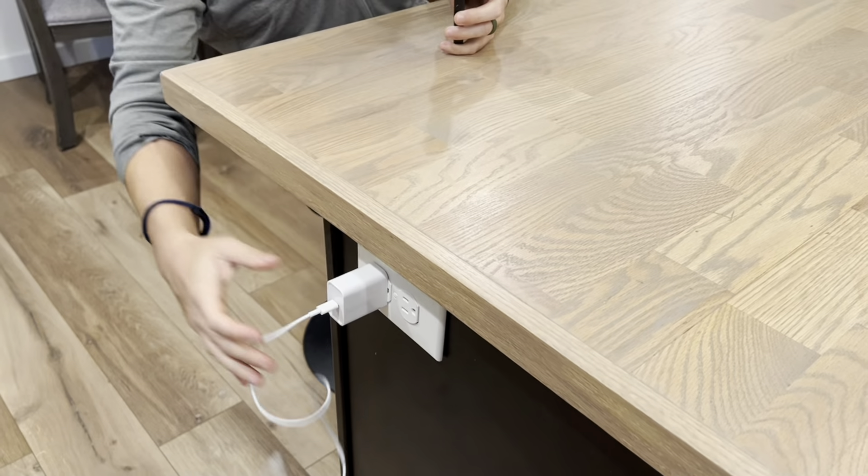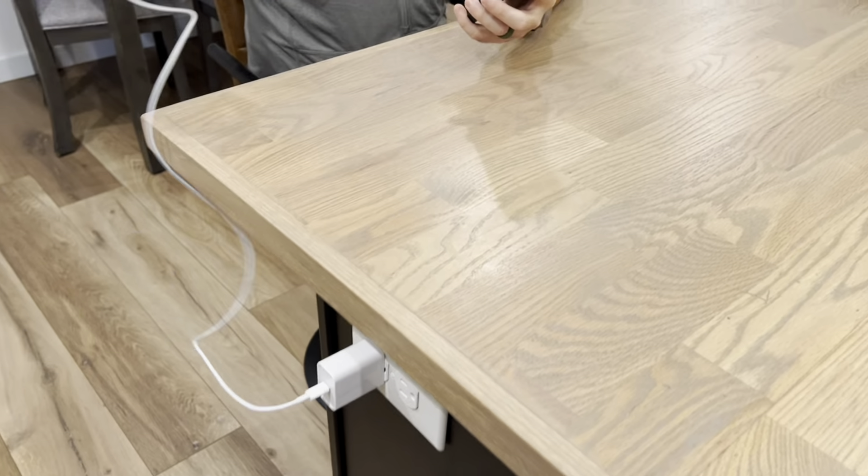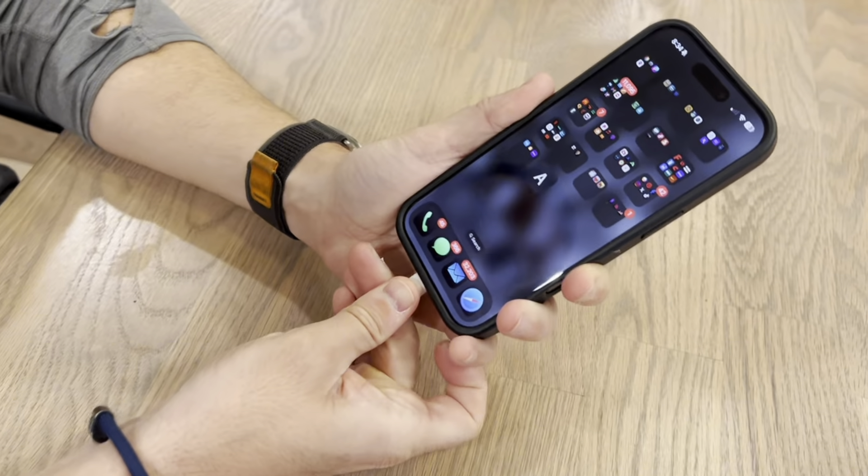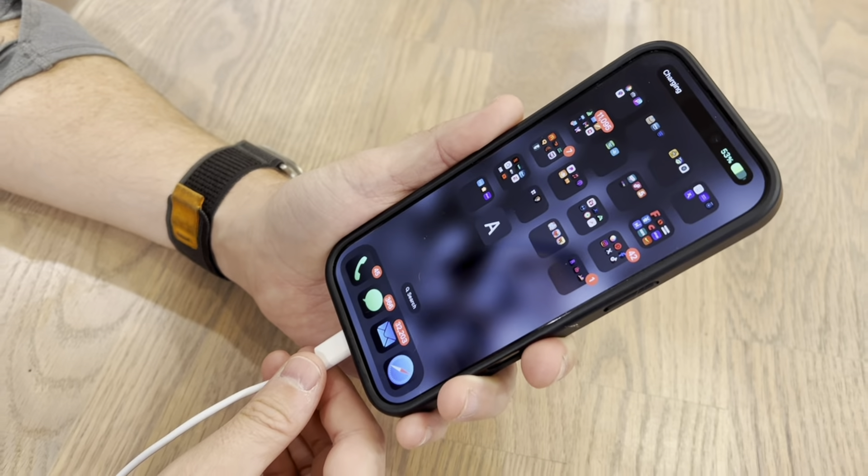It charges my iPad quickly, but it takes my phone from zero to 100 within 30 minutes, and I have an iPhone 16. It is amazing — I highly recommend this charger.